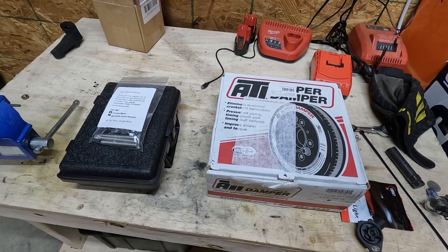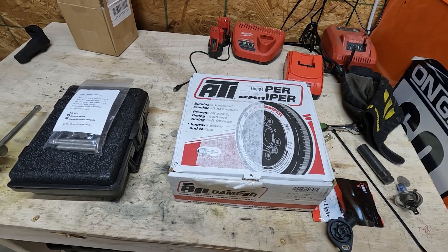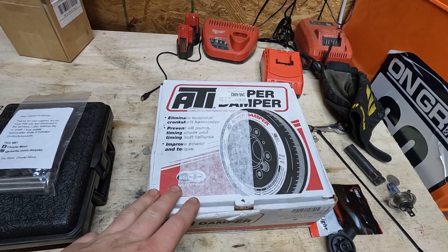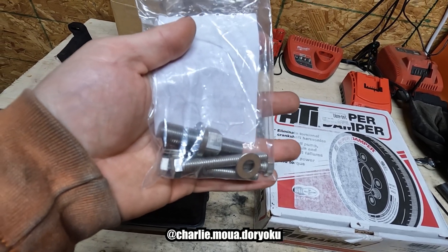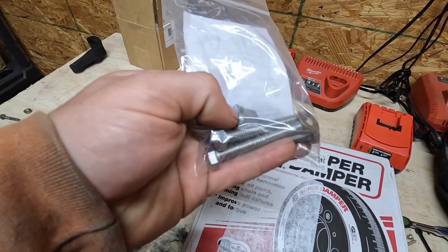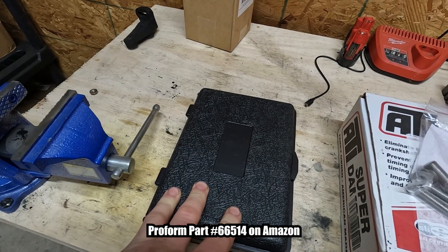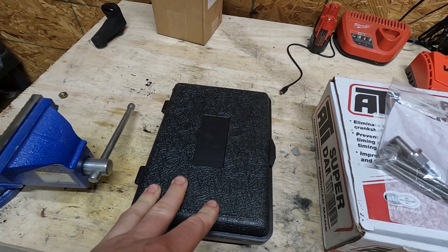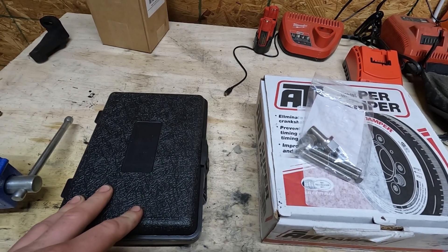Here are the three things that you're gonna need to install an ATI super damper onto your B-Series engine. They are press fit, unlike just a standard keyed pulley like the stock one. In this box we have our super damper. We have the B-Series Crankshaft Attacker from Charlie at Doridoku, just because most kits don't come with the correct thread size to seat the ATI damper onto a Honda B-Series. This is a crank pulley installer tool I purchased off Amazon that's nearly identical to the ATI one but costs like a quarter of the price. I'll put a link to that in the description, as well as Charlie's Instagram so you can order a crank pulley adapter for yourself.